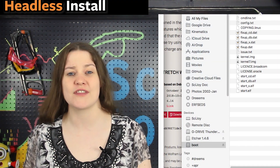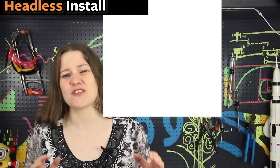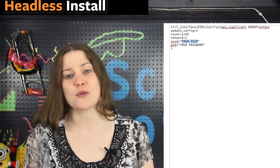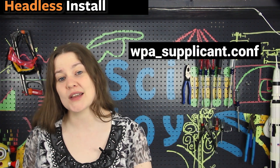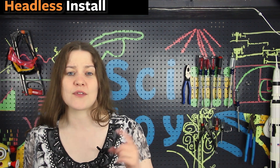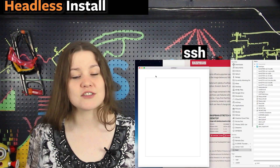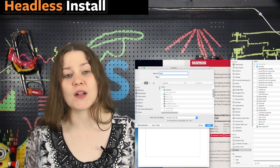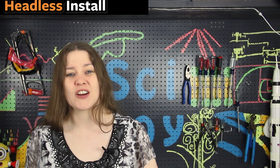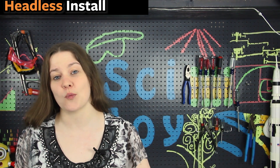For the headless install, go to the boot partition of the SD card after installing your OS with NOOBS or Etcher. Create a plain text file with your Wi-Fi configuration information and save it as wpa_supplicant.conf. It might save as a .txt but you can change that extension. Then create a second plain text file simply named SSH — no extension and no text inside. This is a one-time file that allows you to connect from your computer to your Pi on first boot. Once you've done that, insert the SD card into the Pi and plug it into wall power.